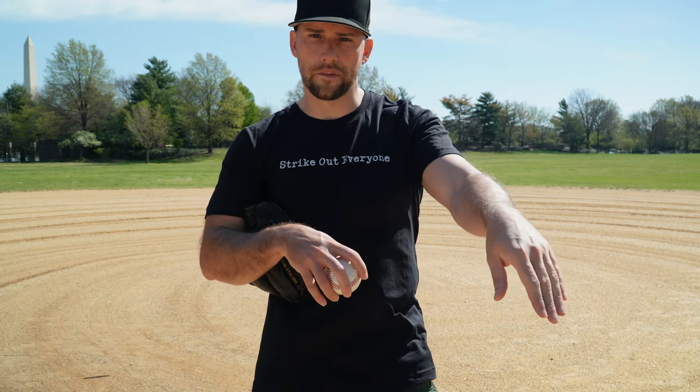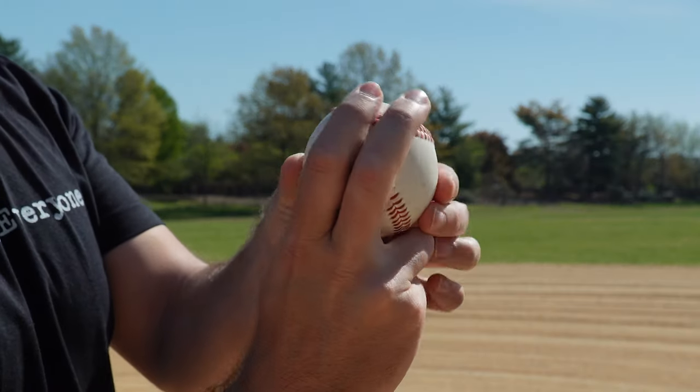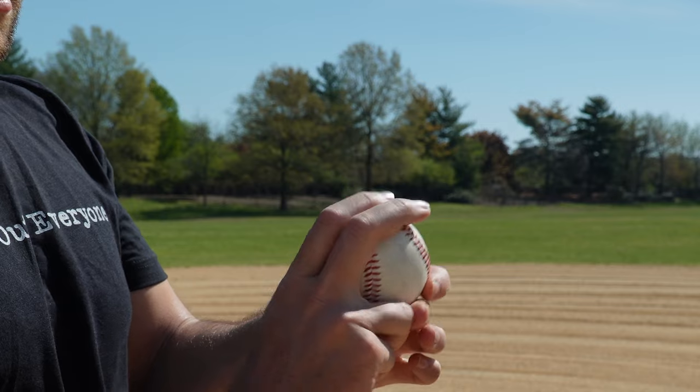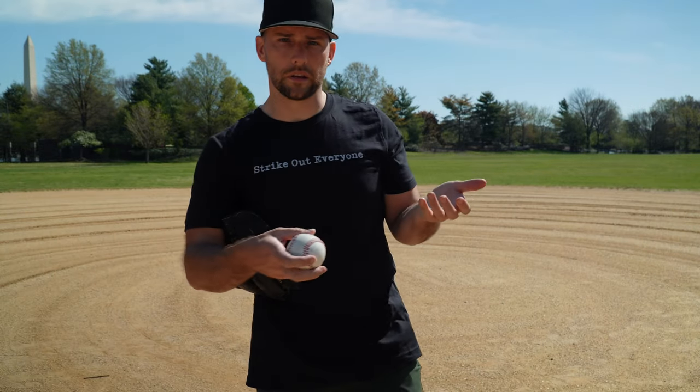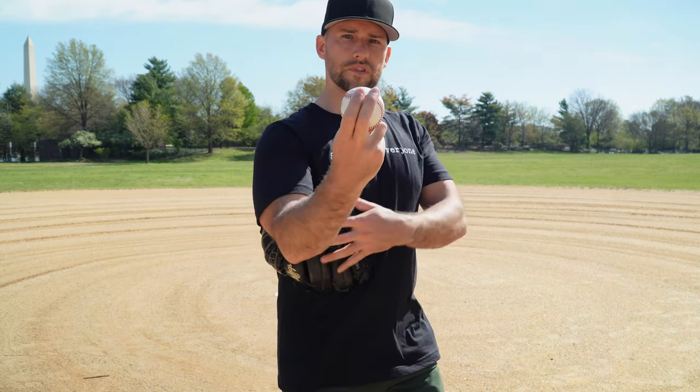A four-seam grip gives you truer flight — it resists gravity a little better than a two-seam or any random grip. It has better carry and stays straighter to your target, so especially on a long throw, it's really important to try to get a four-seam grip. A two-seam grip is something pitchers throw. You hold the ball with your fingers between or across the two seams, and it rotates hitting only two seams per spin. As an infielder, outfielder, or catcher, you'd never choose a two-seamer — pitchers use it to get a little arm-side movement or sink.